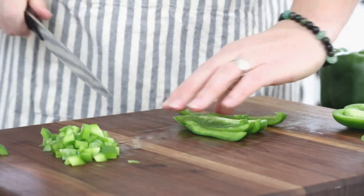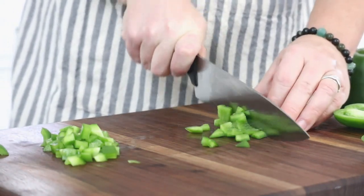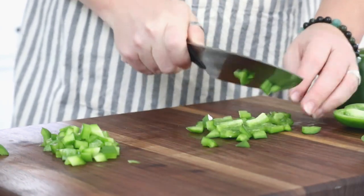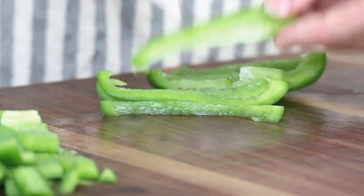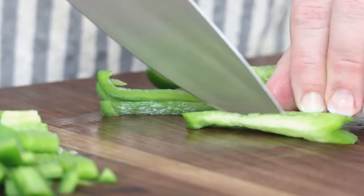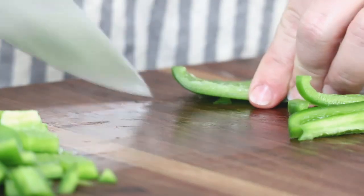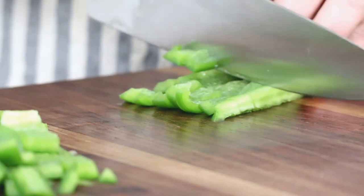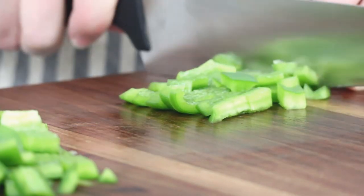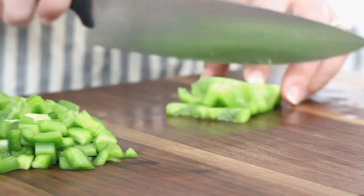Take the strips, put them side by side, and cut straight across. This center piece has a good bit of that rind on it, so I'm just going to cut that middle out and discard it. You can see how easily my knife goes right through this pepper — it's because my knife is good and sharp. If it was dull you might struggle with the skin. Then with the bottom piece, do the exact same thing: cut into strips and then cut crossways.